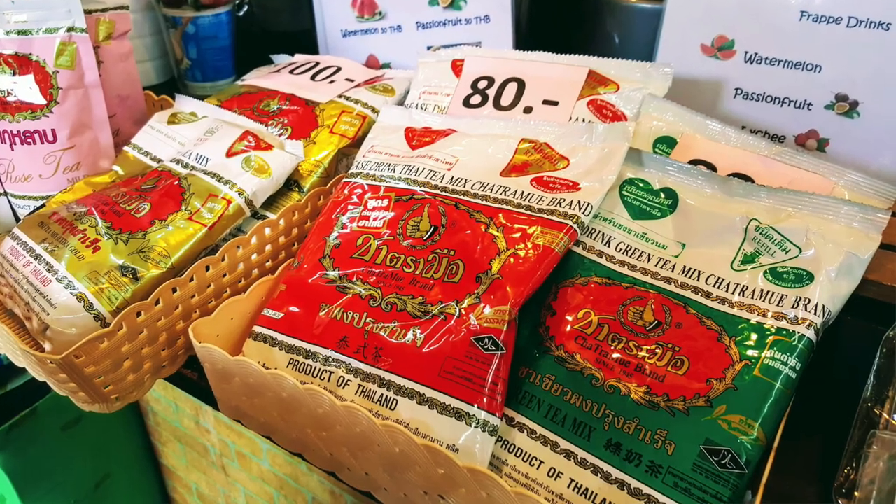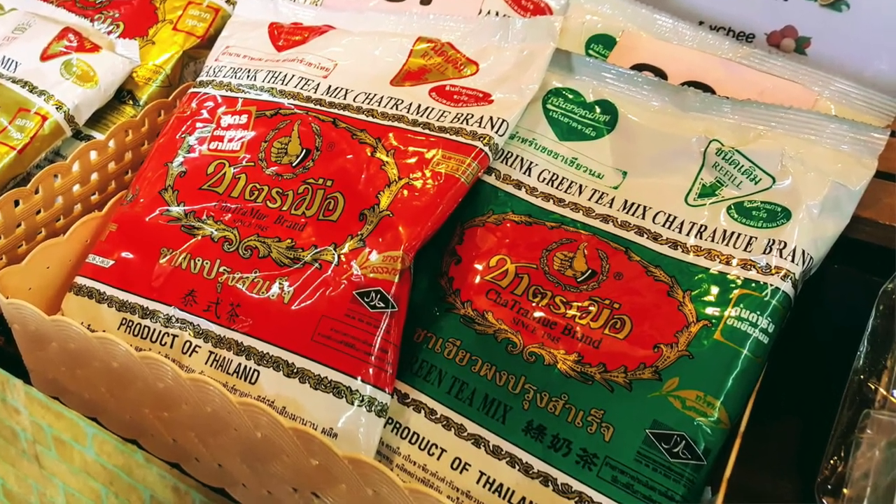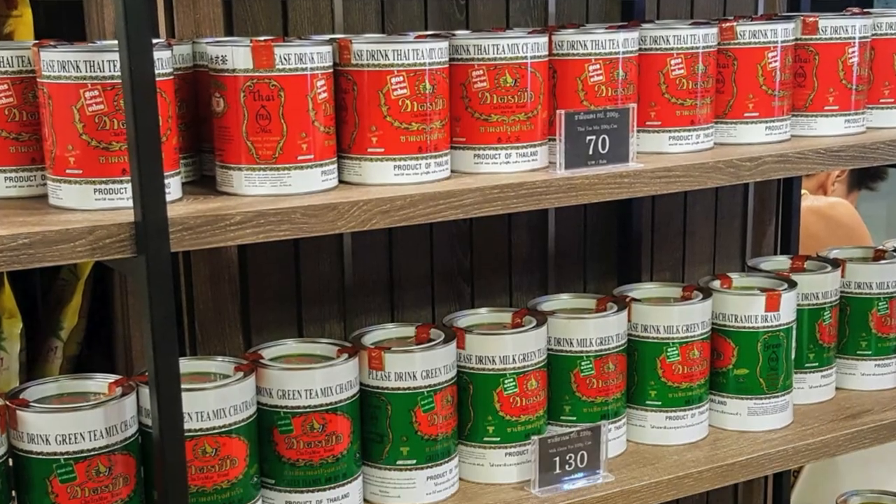In the last video I showed you how to do Thai iced tea street food style, and in this video it's very special because we're going to be doing Thai iced tea street food style with the green version. We're going to be using the Chathramu brand, which is the only company that makes this version of the green Thai iced tea, also known as number one brand. It's quite uncommon when you go to street food vendors to actually see them making this.